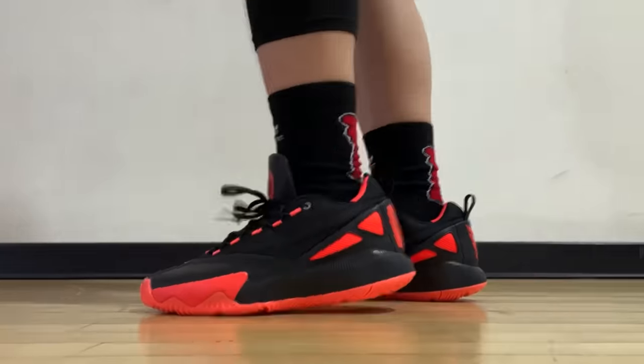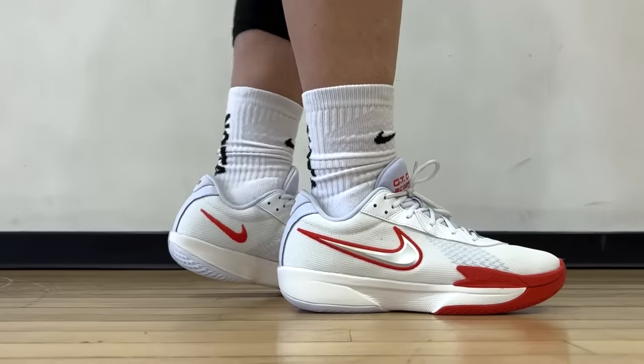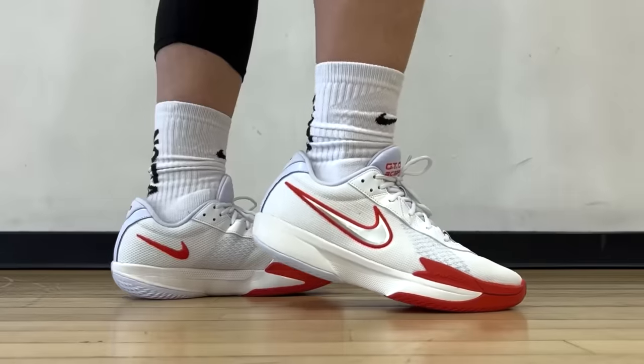These are the most recent releases that I made sure are still available as we speak. One of my top three picks you definitely did not expect — well, the newest version just bumped it all the way up for me. I'll also include the best budget shoes for guards at the end for those who only consider shoes under $100.